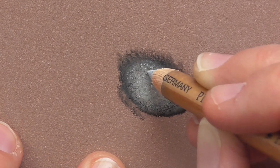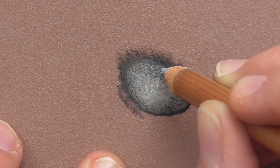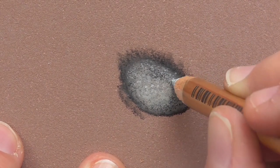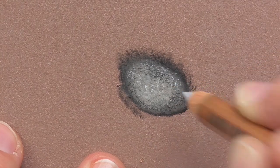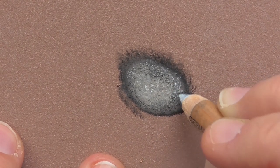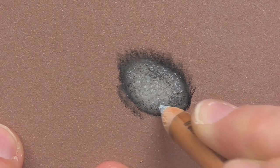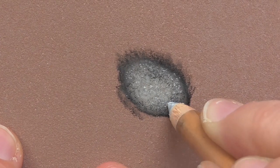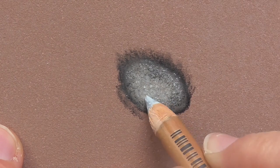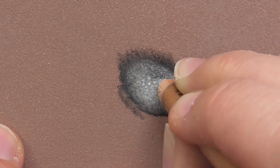Let the dots overlap and draw them very close together. Use not too much pressure, otherwise the tip of the pastel pencil will break and you won't have a sharp pencil anymore. So be careful with the pressure you use — don't use too much pressure. We are drawing lots of very small dots, and so you can build up the structure of the skin here on this pad of the dog paw. By drawing lots of dots you can create this skin structure in the center.